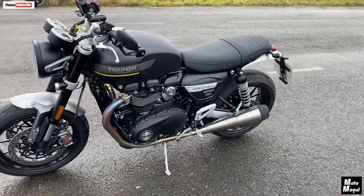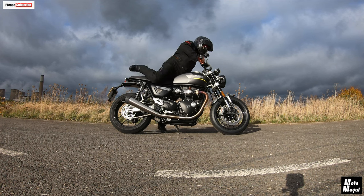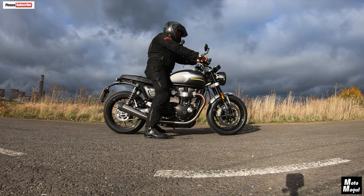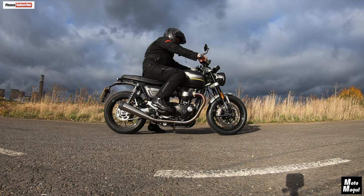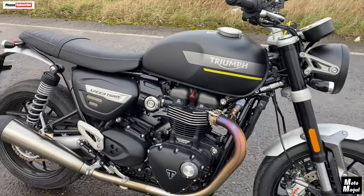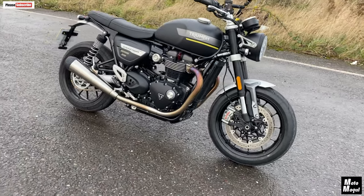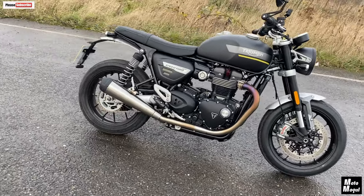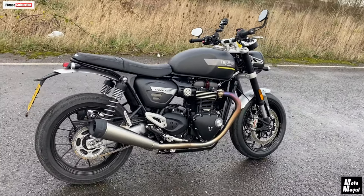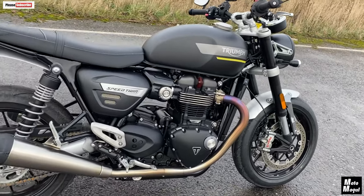I think that's probably because this is slightly higher. Seat height on this is 809 millimetres — nearly 81 centimetres — so it's slightly taller, and maybe that's what's making me think it weighs about the same. Tank is 14 and a half litres, same as the Bonneville. 50 miles per gallon claimed, 120 to 130 miles to empty.